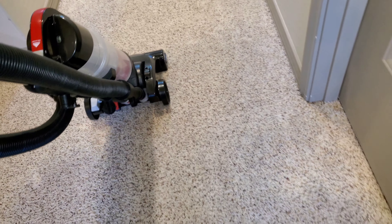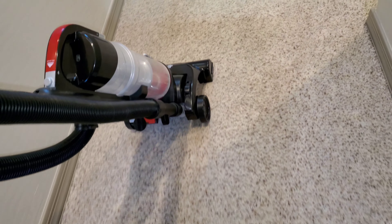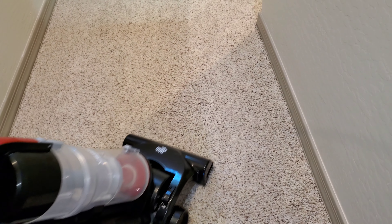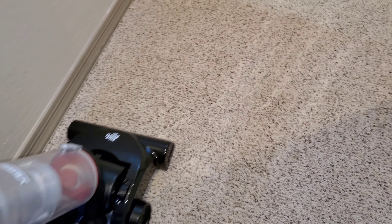It's been a while since I carpet cleaned back here — you can see how matted the pile is. We're going to recline the Dirt Devil and we're going to have to unplug the vacuum to do the rest of the hallway.